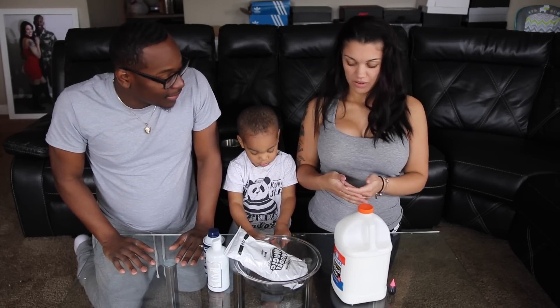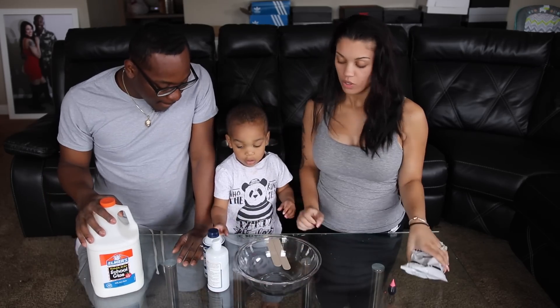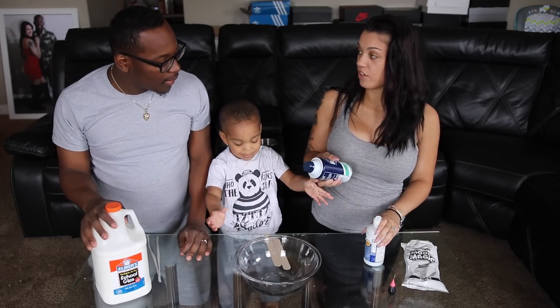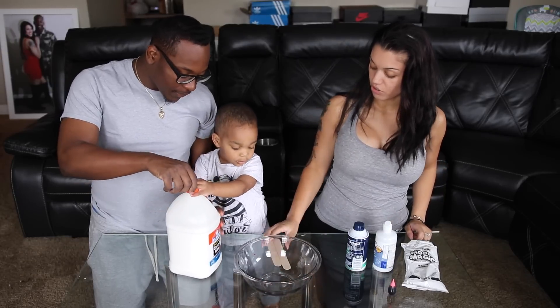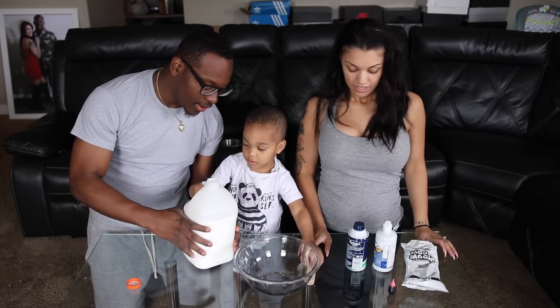I don't know how to do this. Okay, well first you need to pour some of the glue — some white Elmer's glue. Don't pour all of it. We just want to pour a little bit because we have to put two times the amount of shaving cream. I just pour like a small circle kind of. Making butter slime. Come on D, you ready?